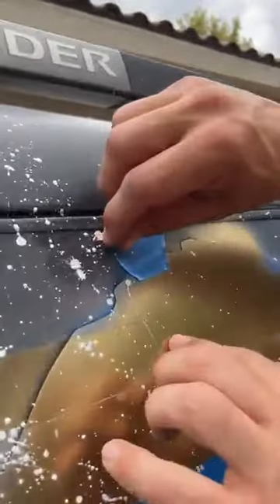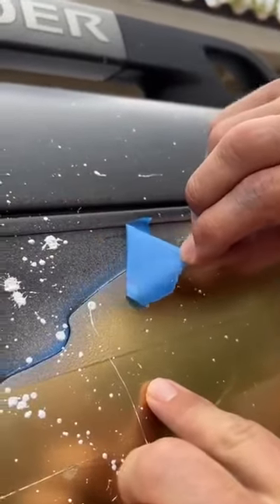I think we're done. Ready to pull this guy off? Let's see it. Here we go. This is our last old piece of painter's tape keeping everything together.